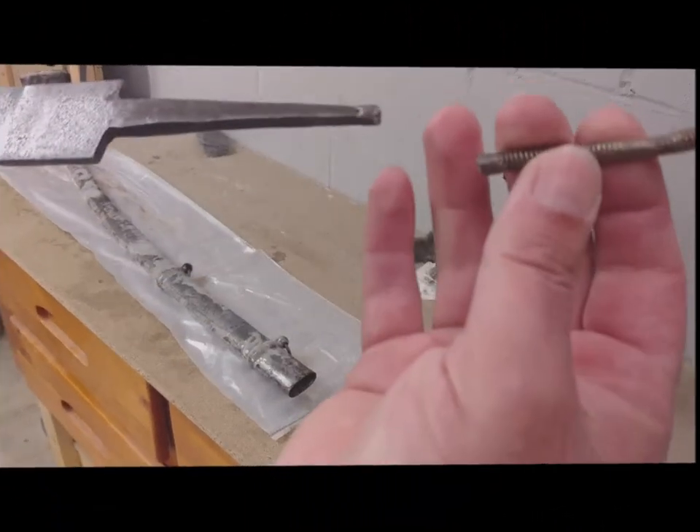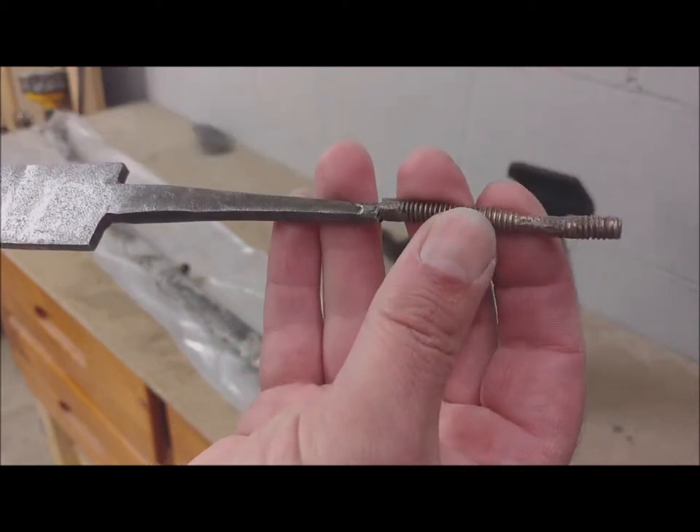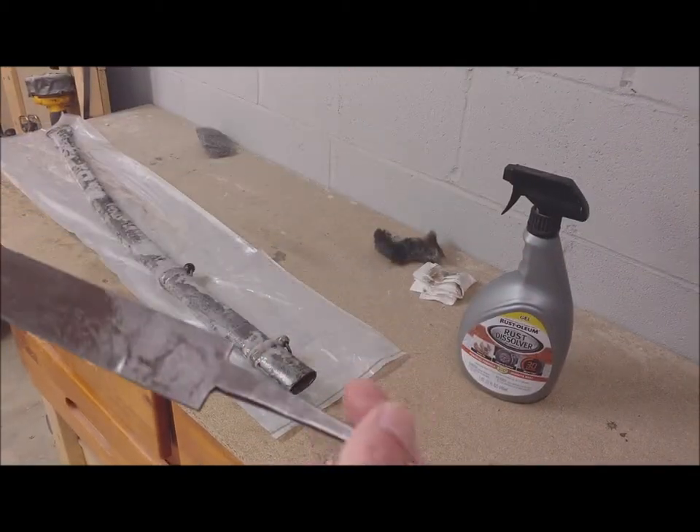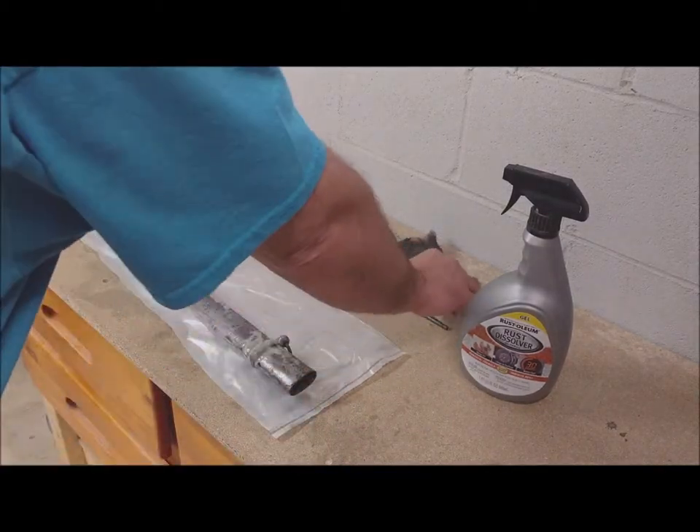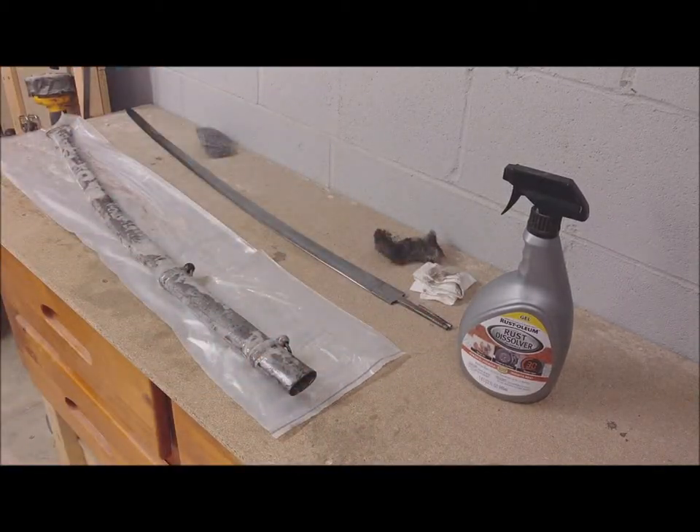During the impact test, like a target run, I broke part of the handle, but I'll weld another piece of the handle and fix it.